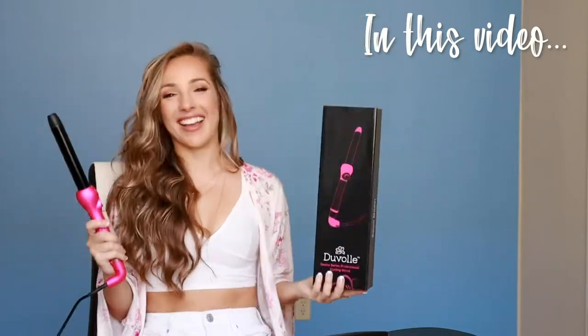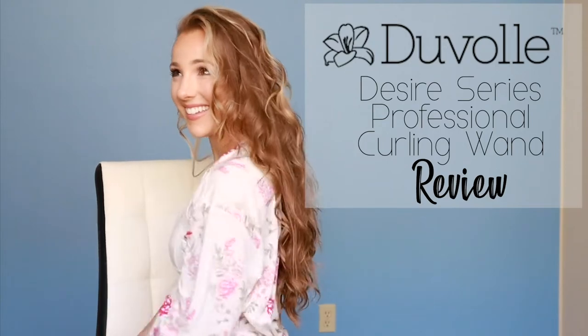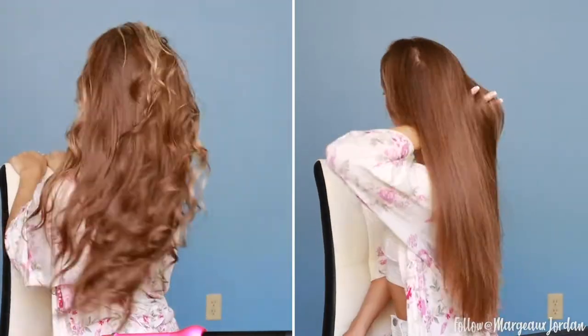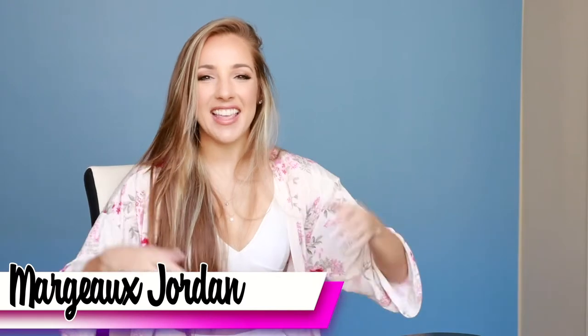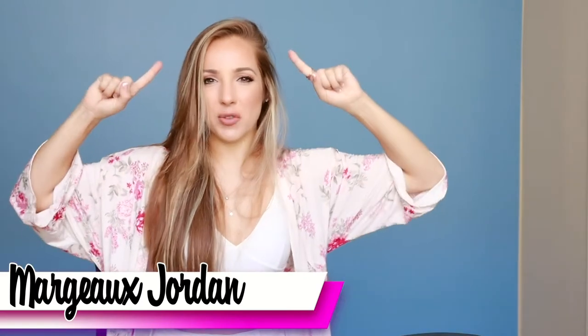A product that works! Hey everyone, I am Margo Jordan and thanks for coming to my video. I am super excited today because I'm going to be giving my hair a transformation.